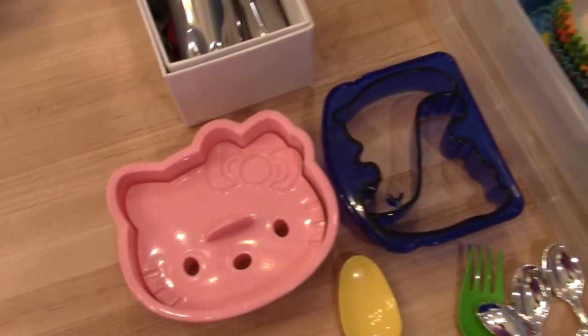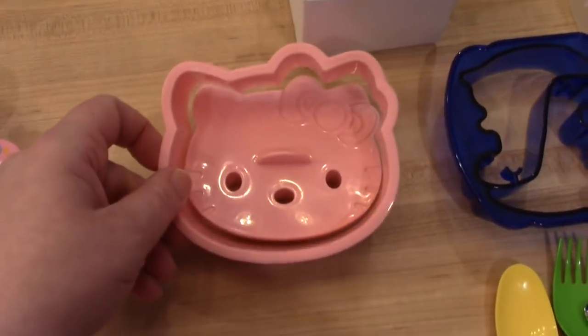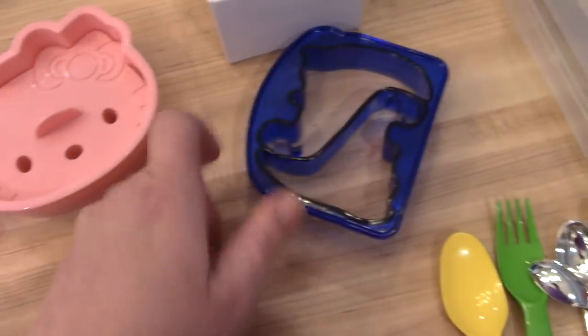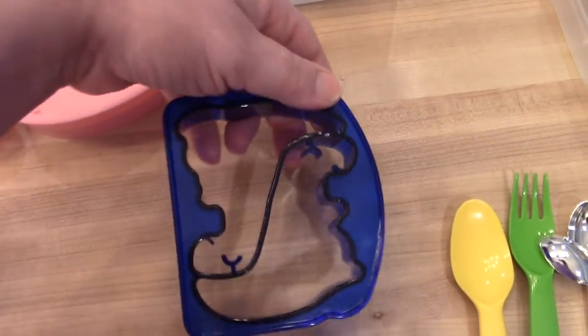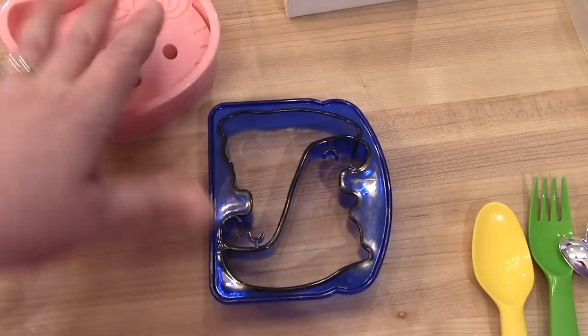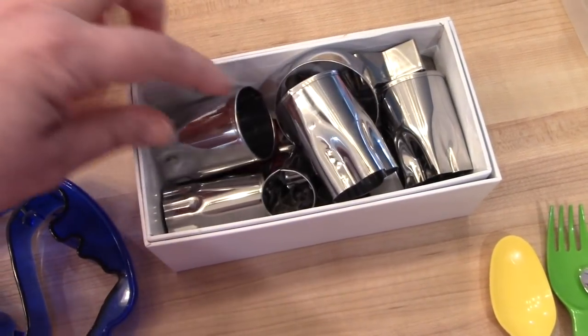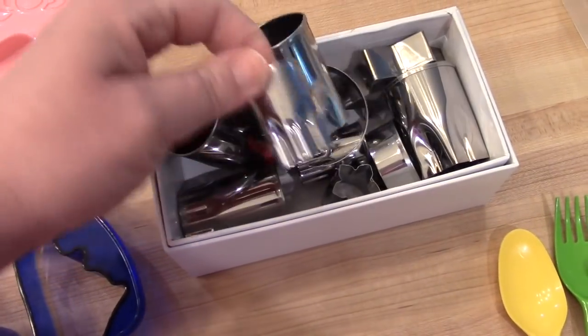As far as cutters go, I just got out a few for example. This is a Hello Kitty one I believe I got on Amazon — Kira really thinks that is fun. This is a dinosaur one I think I got at Walmart; it cuts the sandwich into two pieces, so I've used that before for Connor. And then I have a set of little cutters that are fun to use to cut sandwiches in little shapes, and they actually fit perfectly in the Yumbox divided containers.